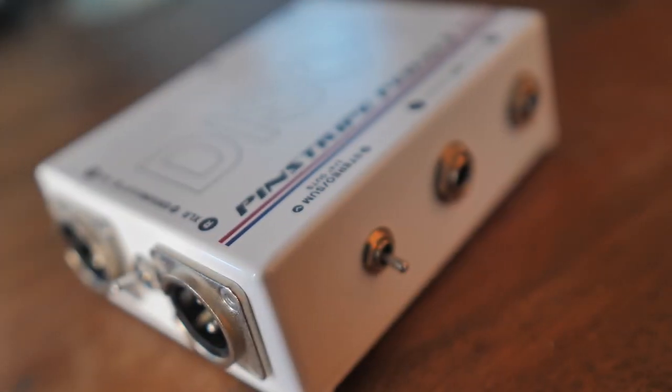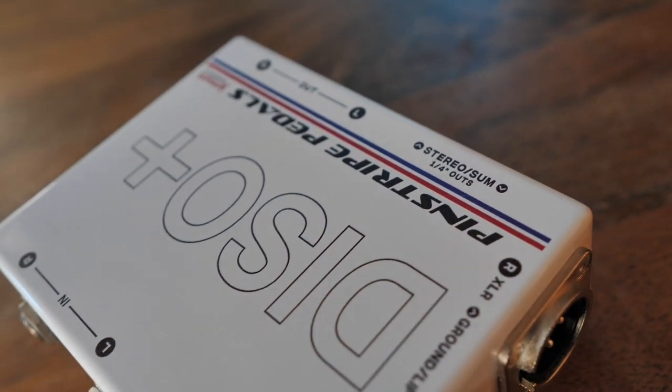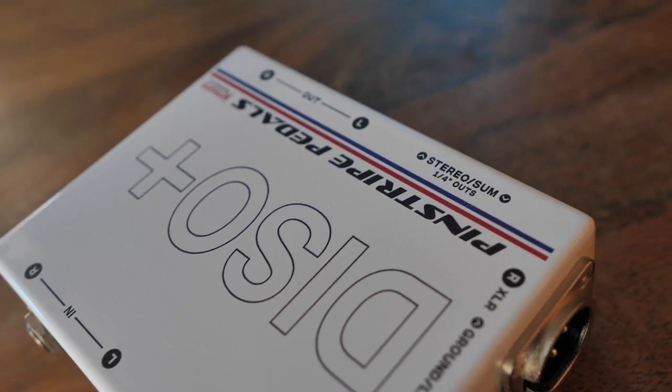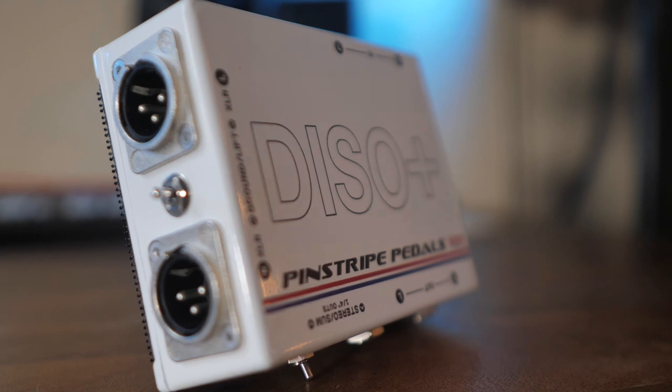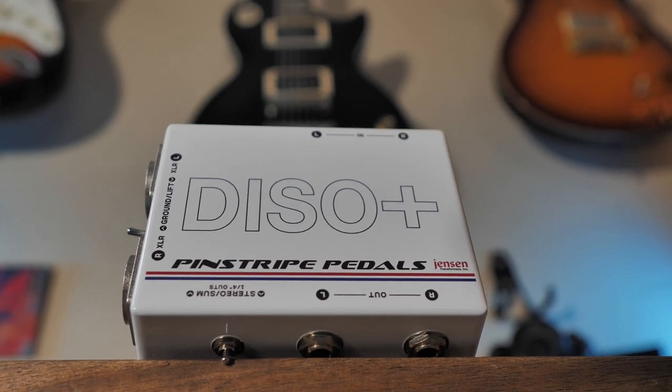To close the video, I want to talk briefly about the DISO+ and why this is the product I decided on. It's got stereo inputs, stereo outputs, and you can actually sum to mono if you're using a single onstage monitor like the Line 6 PowerCab. It also has stereo XLR outputs with a ground lift switch, and an option for a stereo summing switch on the XLR if you need that. It's not exactly cheap and doesn't aim to be budget friendly. It's equipped with Jensen transformers, and all of the labor is performed in the United States — the research and design, circuit board printing, drilling and painting of the enclosure, and the hand-wired circuitry.